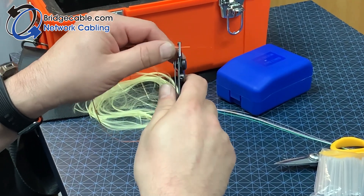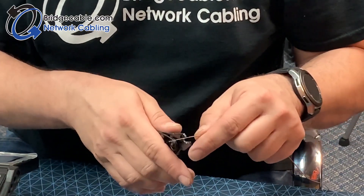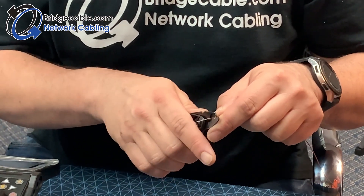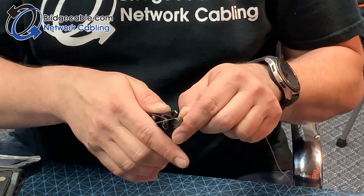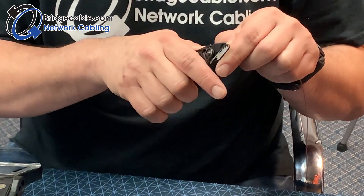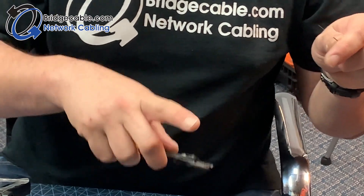When you're stripping, make sure you leave a lot of room. The stripper we are going to use has three holes — the middle hole will take the jacket off. Don't try to do too much at once because you can break it. Take your time and do it step by step. Then move on to the small hole, which will remove the remaining coating on the fiberglass.